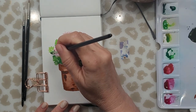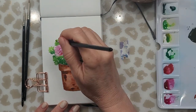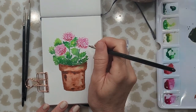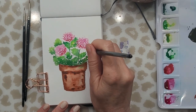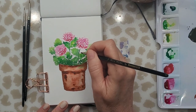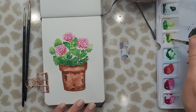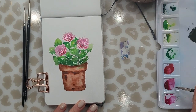You can soften the tips or edges of your leaves by simply cleaning your brush off in the water and dabbing on the paint in the area you want to soften. Just move around the painting adding your leaves wherever you think you need them. I'm softening up the edges of that leaf and adding a little bit more darker color towards the bottom so that it stands out against the flower.